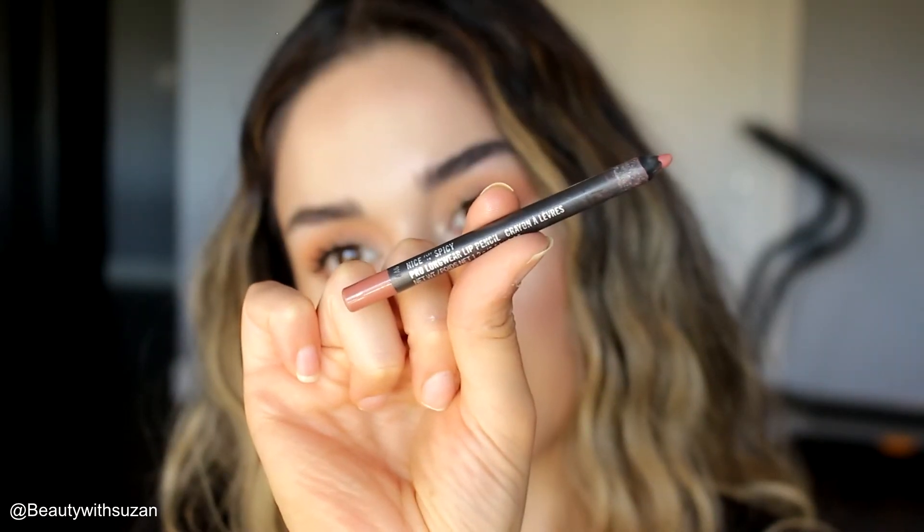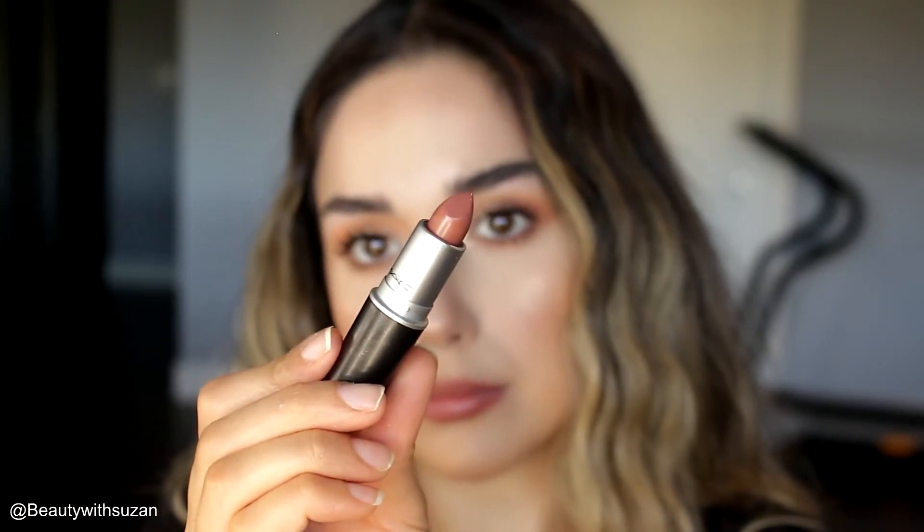Next I'm going to use 'Nice and Spicy' from MAC — it's a beautiful warm lip liner — and I'm just going to line my lips with it. Then I'm going to use another MAC product, a lipstick with a satin finish. I'll list the shade down below.